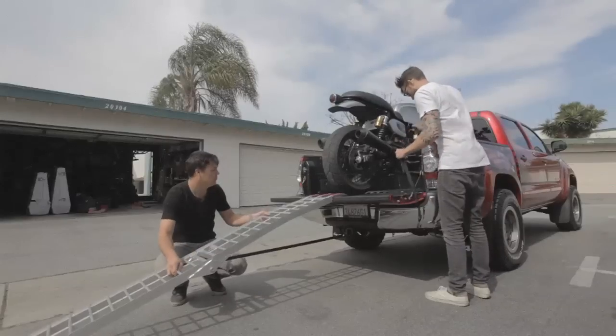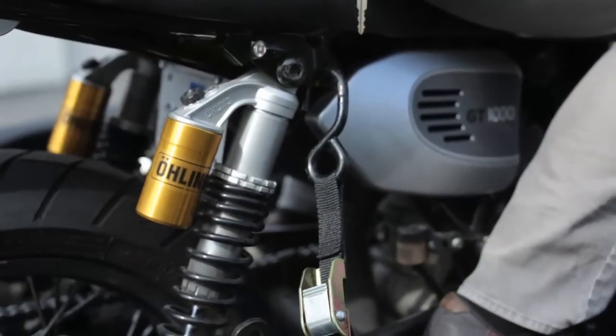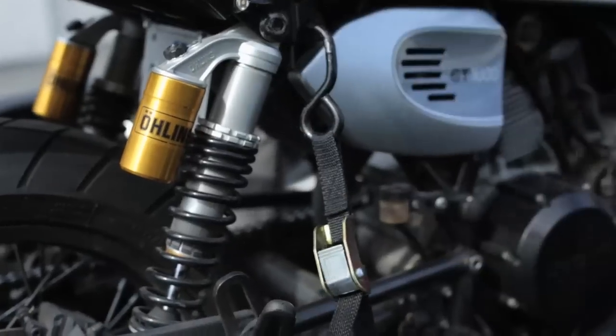Find somewhere high up on the rear — usually there's a passenger handhold or somewhere on the frame. You want to get up high and mount that to the brace points in the truck as well.